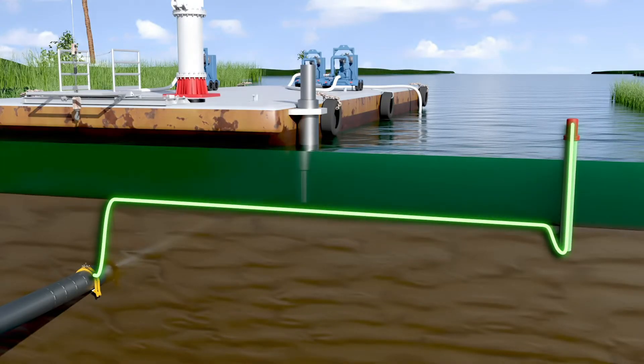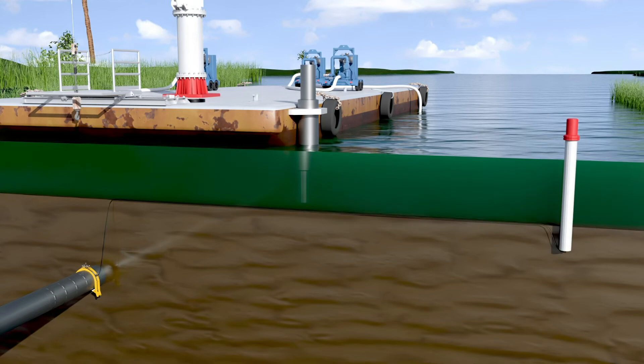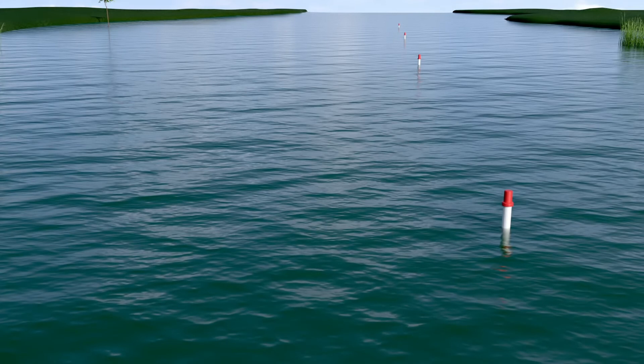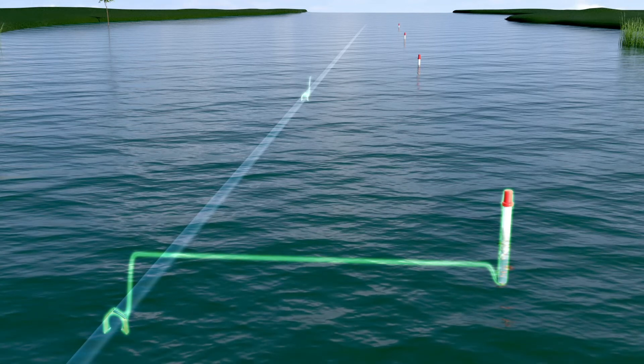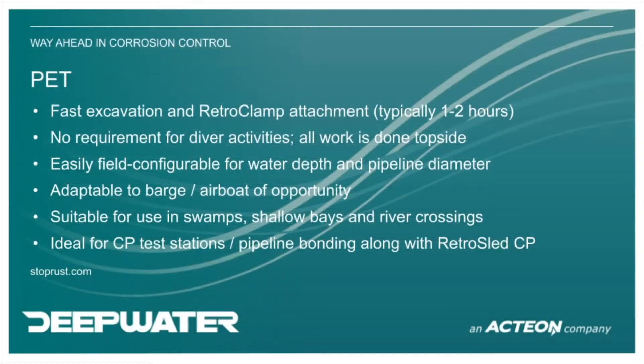The PET can usually excavate the pipeline in one to two hours and eliminates the need for traditional excavators and dive crews. Using the PET can reduce the installation cost of a single retro clamp by up to 70% over traditional methods, and makes it possible to install multiple clamps on nearby pipelines in a single day.